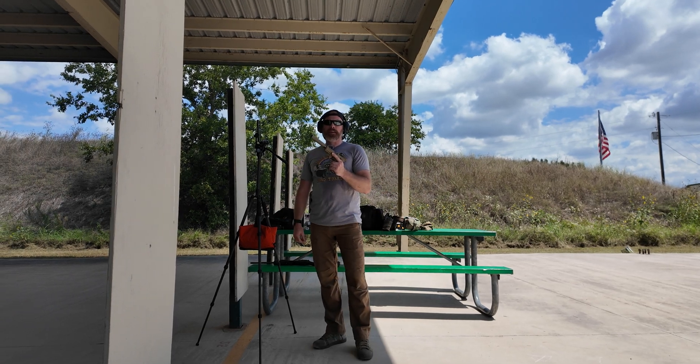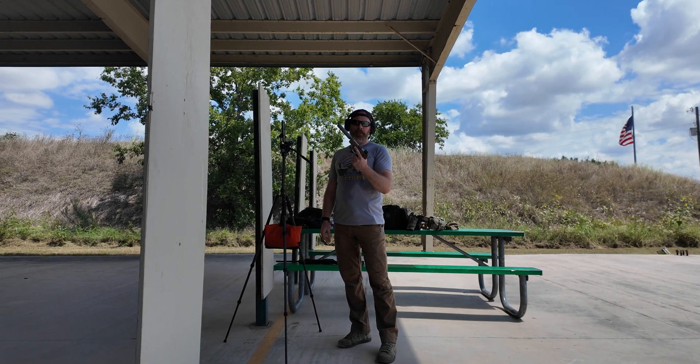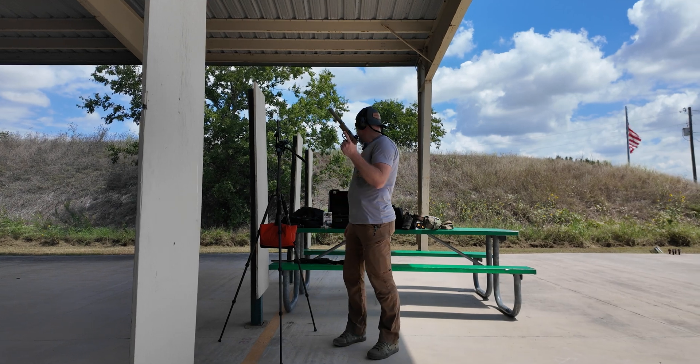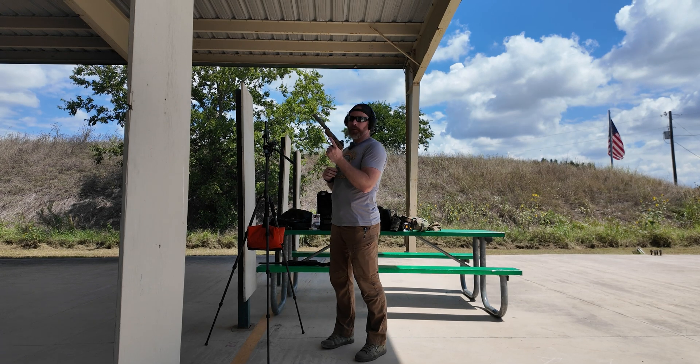Okay guys, we just ran the 10/22 Takedown test — that thing was pretty quiet. Now we're going to run it in the P322 and see if we can get the same result or better on this guy. First up is the CCI Subsonic rounds.